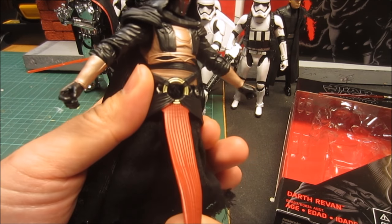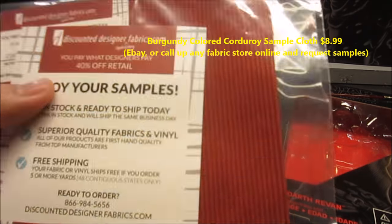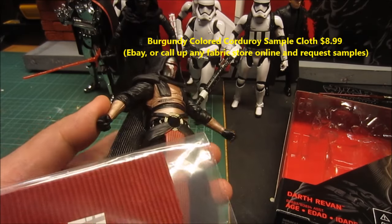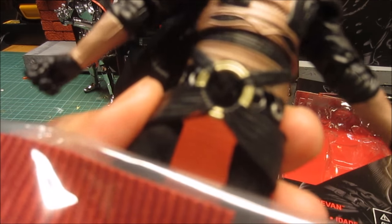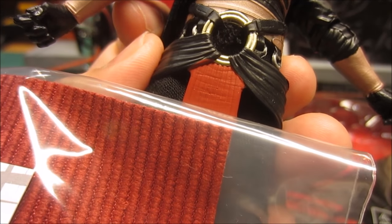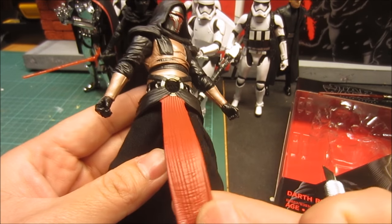I actually purchased this corduroy sample online — it's cheaper than ordering a yard or a few yards of cloth. It looks like it might be pretty close in color and shape to the original skirt piece. So the first thing I'm going to do is try to actually remove this middle skirt.